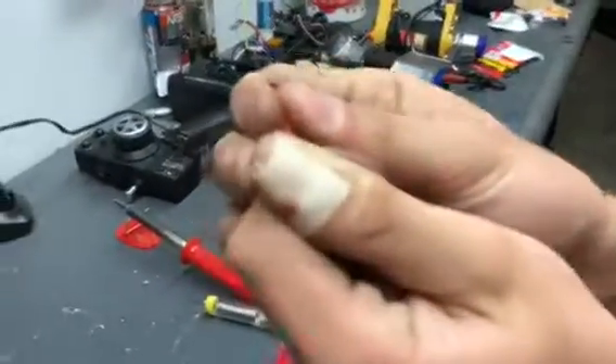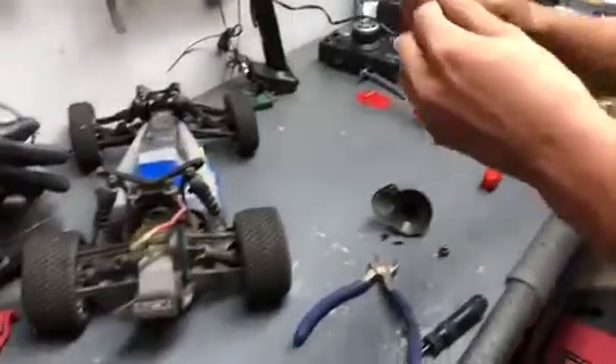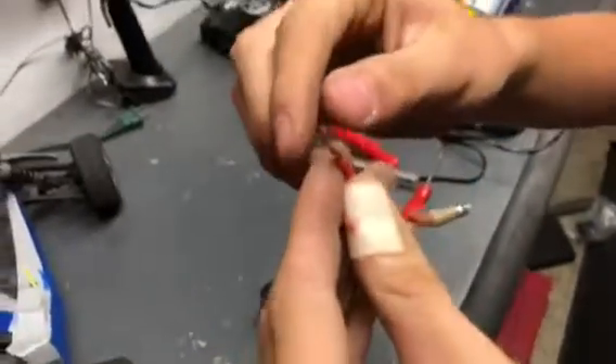Now that we have it all the way around, the insulation should pull right off. It might take a little bit of force, but it should come off. You can throw the insulation piece away — we won't be needing that. Now twist the wires so it doesn't get frayed at the end. Just twist it like that — nice and twisted.